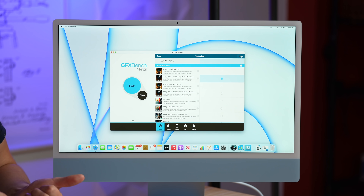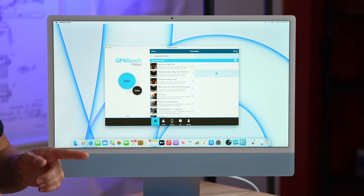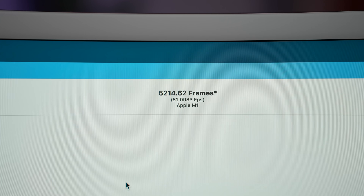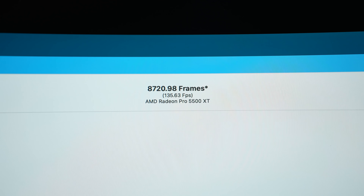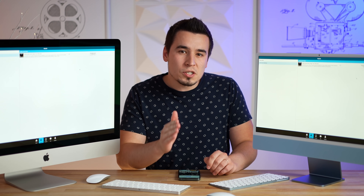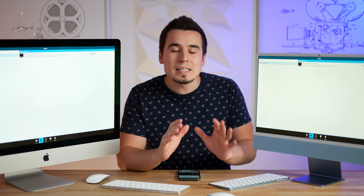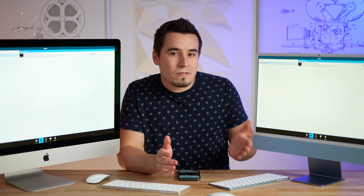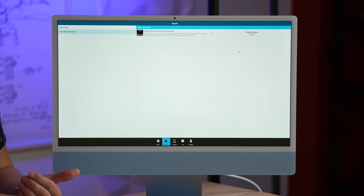Now let's move on to a real-world gaming test with GFX Bench Metal. We're running the 1440p AZTEC Ruins high-tier off-screen test on each machine. We have 81 fps on the 24-inch M1 iMac and 135.6 fps on the 27-inch Intel iMac. In Geekbench Metal the Intel was 90% faster, but here it's only 67% faster — suggesting the unified architecture is making the M1 more efficient for gaming.